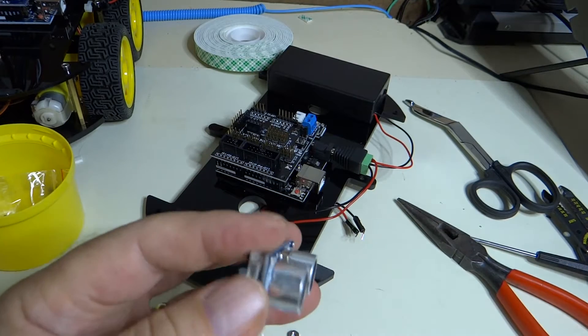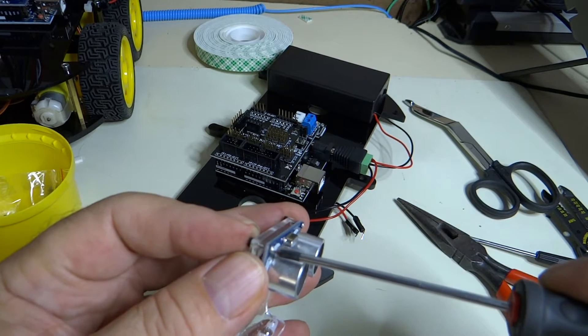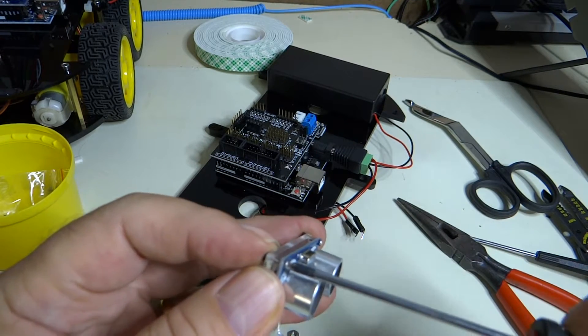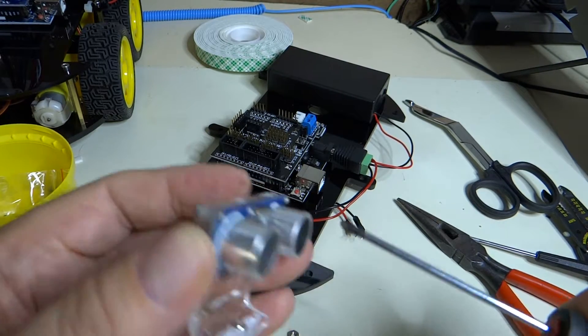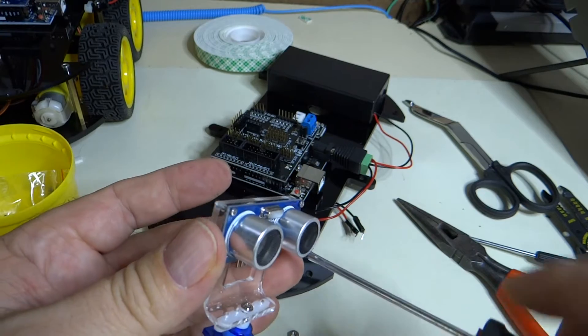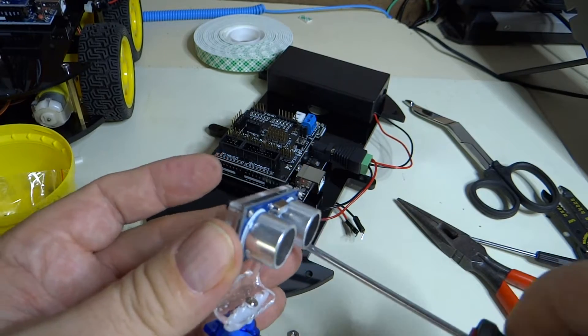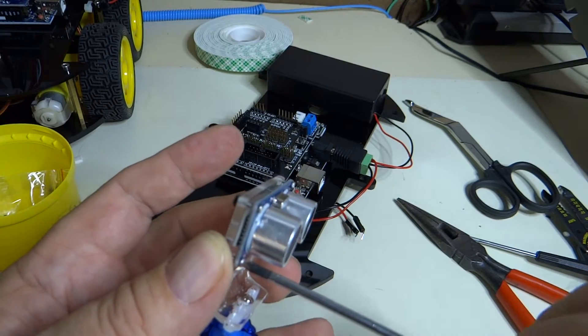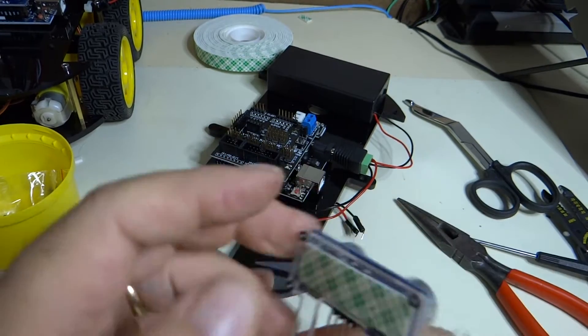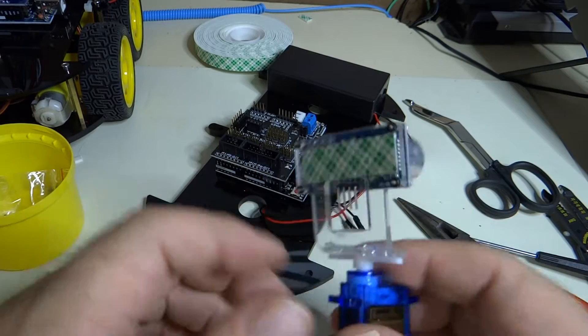We'll tighten these down just a tad, not super tight, just so that our little eyeballs stay in place. There we go. Alright, so there you have that part of it.